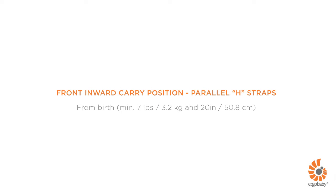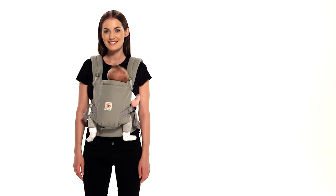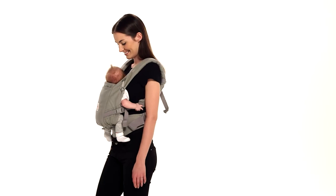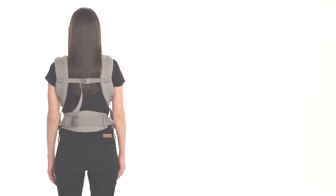This is a short demonstration about how to use the Ergobaby Adapt Carrier in the front inward carry position with parallel H straps. You can carry your baby in this position from birth. Meet Lindsay and baby Emma — they'll be happy to show you how to do a front inward carry with parallel H shoulder strap position in the Adapt Carrier.